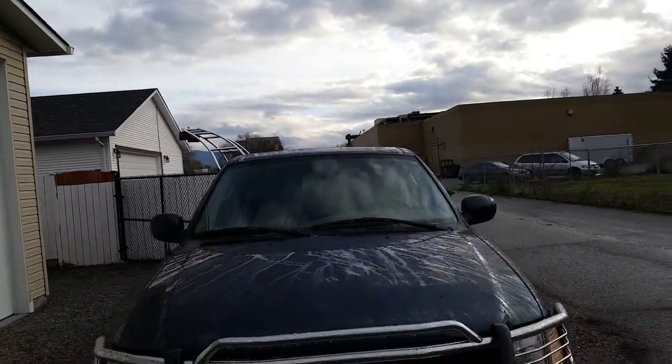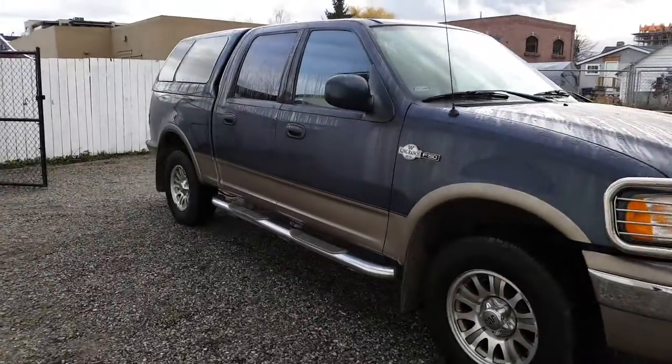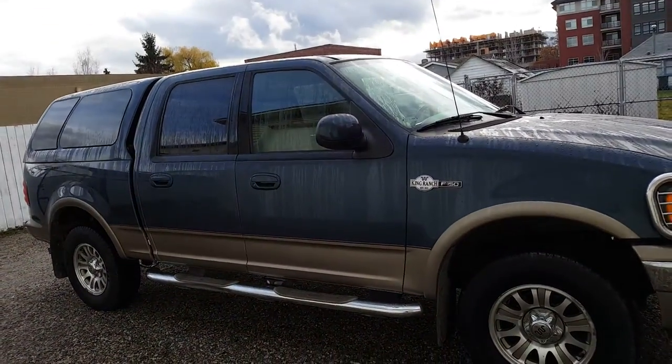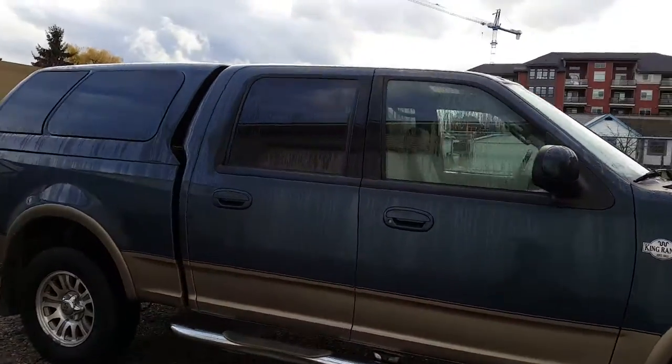This is exactly how I picked it up — I've done nothing to it. The brush guard was already on there. Running boards were already on there. Running boards are probably going to come off, simply because they will get hung up on things. But we'll see — I'll probably just use it the way it is for now.